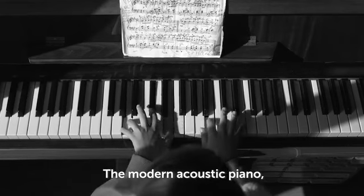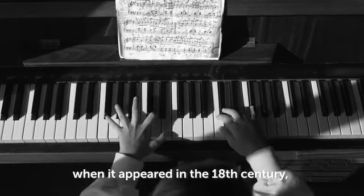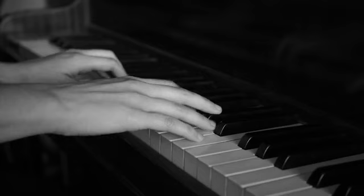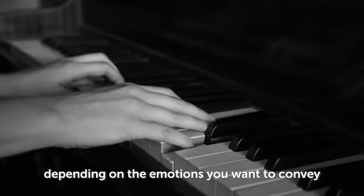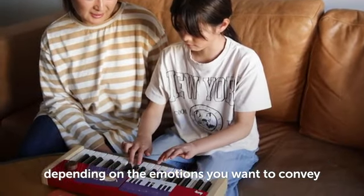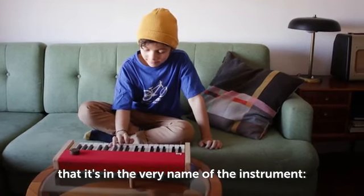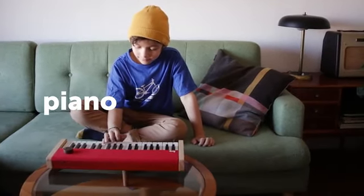The modern acoustic piano, when it appeared in the 18th century, brought an innovative feature to the world of keyboards: dynamics. You can play it soft or loud depending on the emotions you want to convey or what the music needs. This is so important that it's in the very name of the instrument — Piano, Italian for soft, and Forte, Italian for loud.